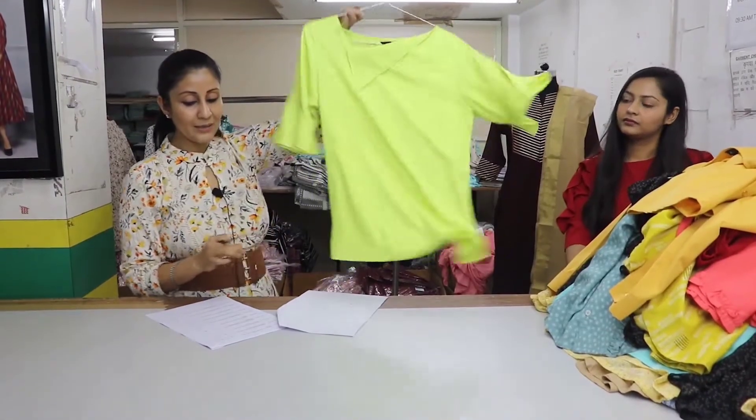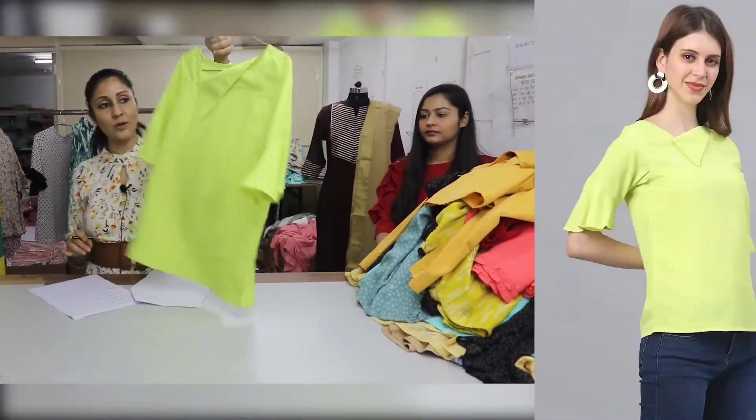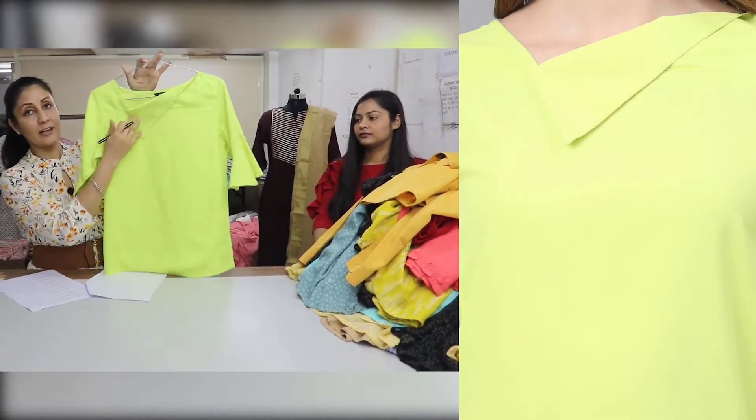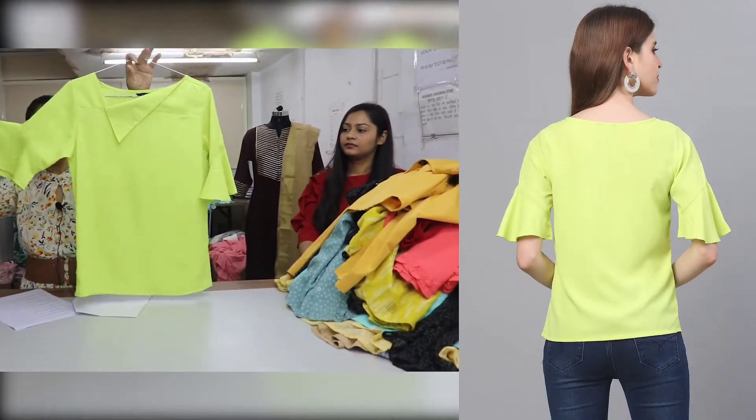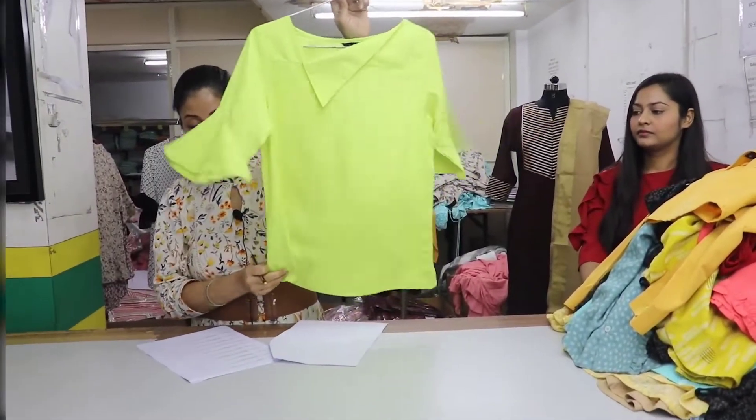It has a little neon color with solid crepe. If you see the neckline, it is very stylish. We have bell sleeves on the sleeve. The top is $275.